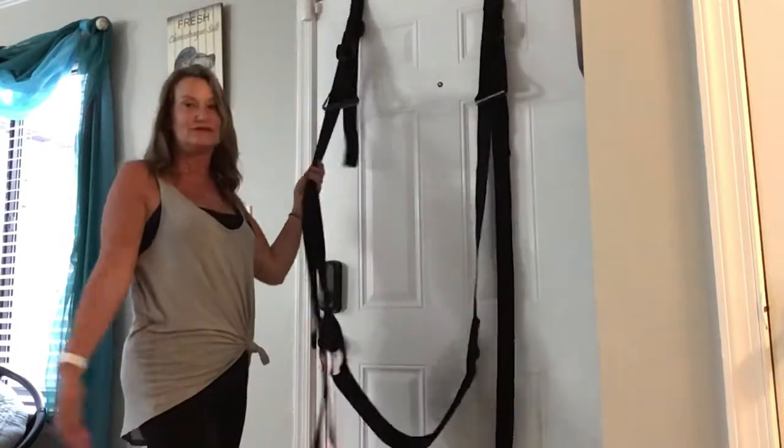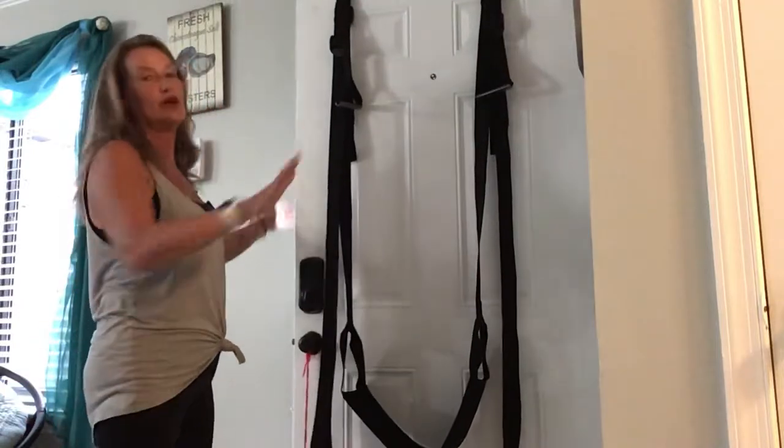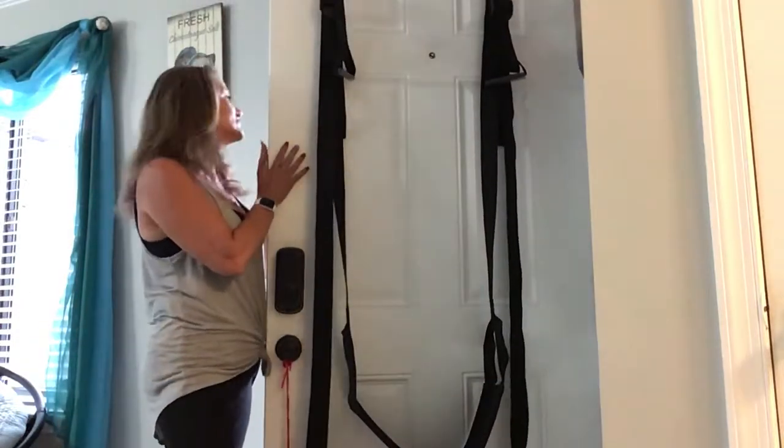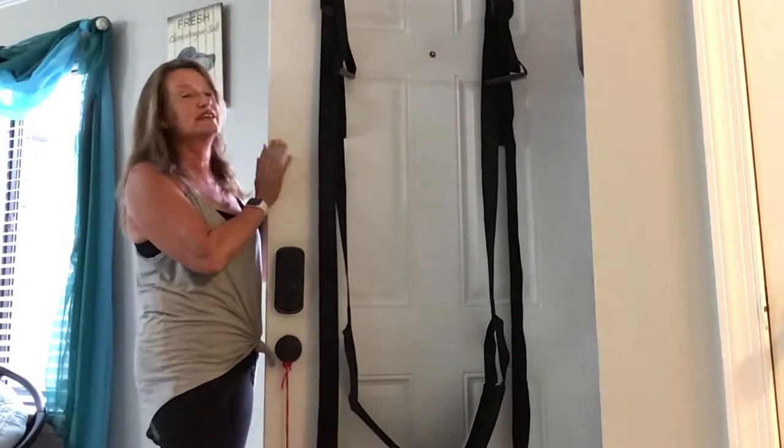This is our Pyraments door swing. I just want to show you first of all — solid door. Things can go drastically wrong if you don't use a solid door. Make sure whatever door you put this on is solid.